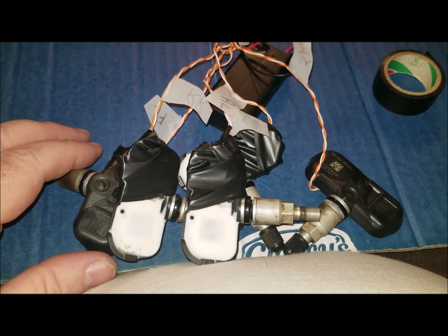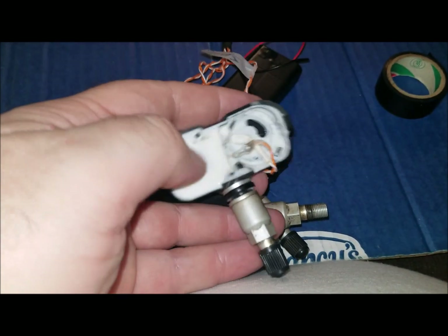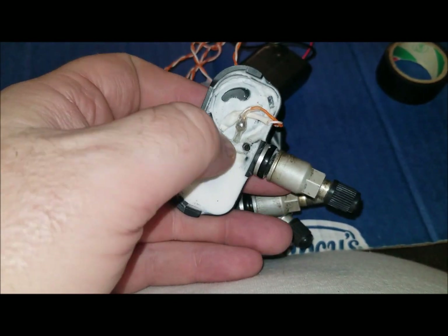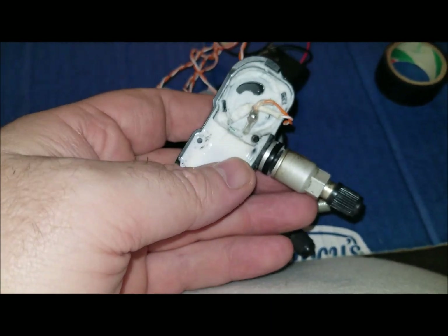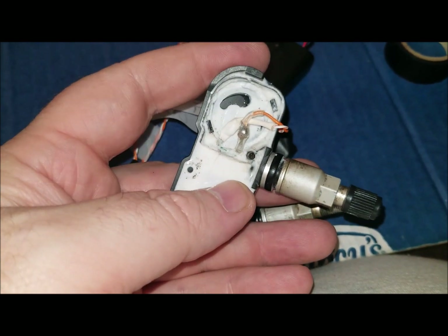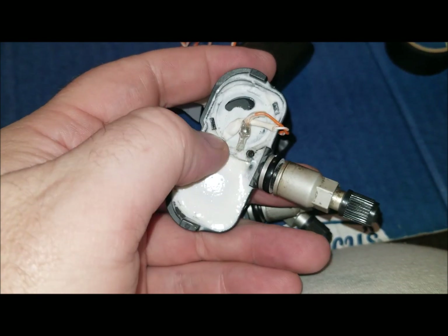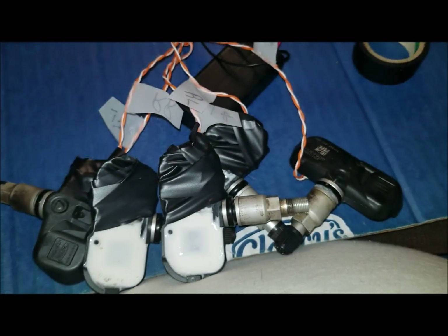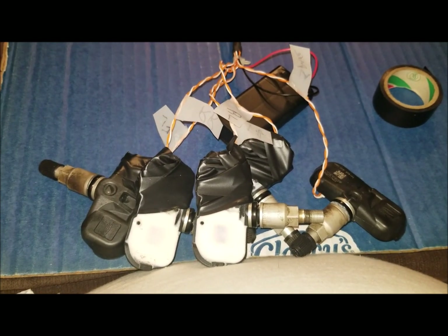The guy basically said two of these don't work. So I took them back and tested the voltage. How you make sure they're going to work is you test the voltage on those two leads. The orange one - the one closest to the stem - is the positive. They should read I think 3.5 volts - you can Google that. It's DC voltage. I had voltage to all of them. So I wondered whether they needed to be relearned, and long story short, I ended up taking them to a place that had them relearn it.